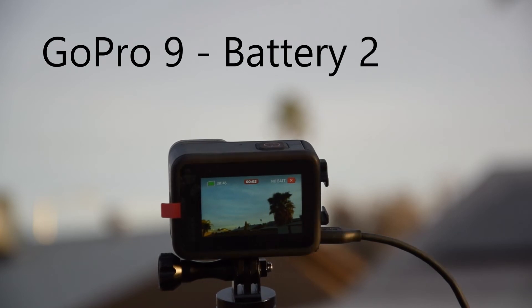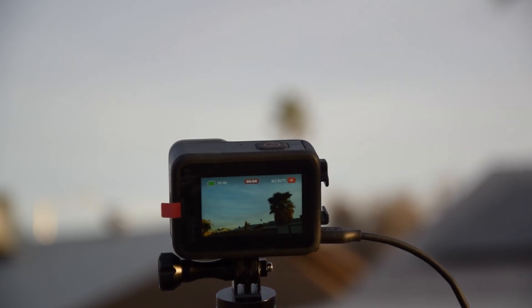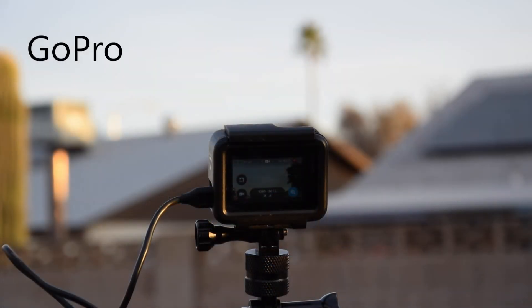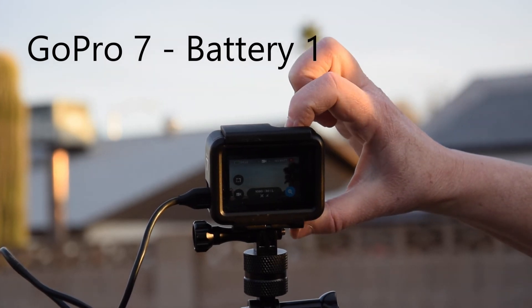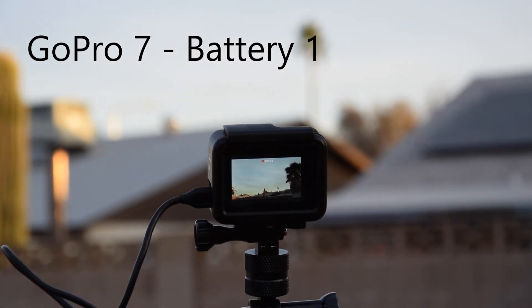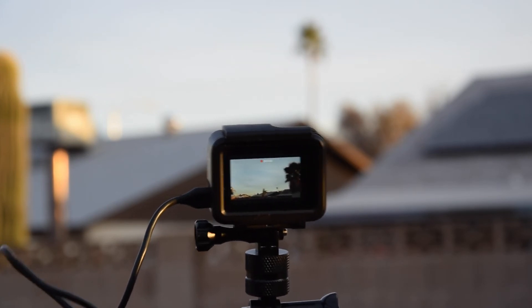Before throwing out the bad battery pack, I'm going to try it with my GoPro 7. And it's working — no problems. So for some reason, that battery pack is not good for the GoPro 9.